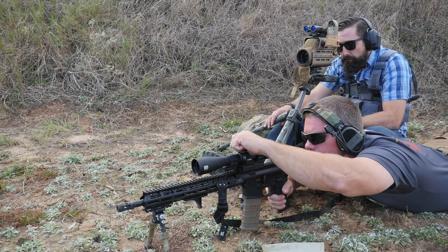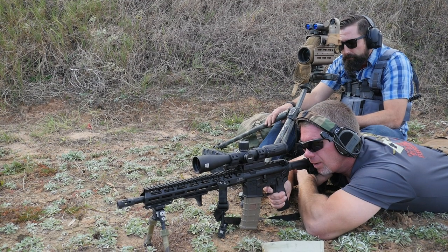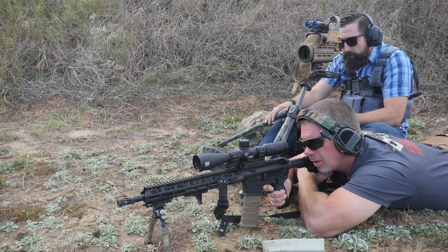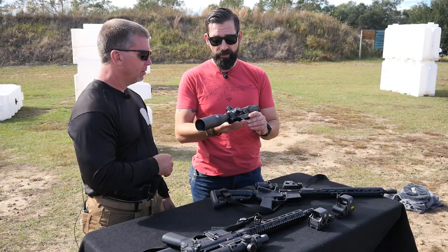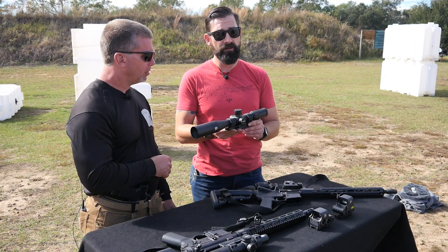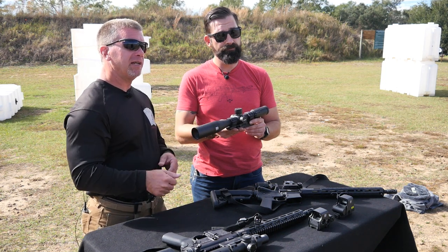The optic is mounted on 30 millimeter rings on a Psylocke mount, and the whole setup can't be more than two pounds — it's very lightweight. It'd be great on an AR. Check out the EOTech website for the new Voodoo line. Chase Jenkins with Talon Defense — see you on the range.